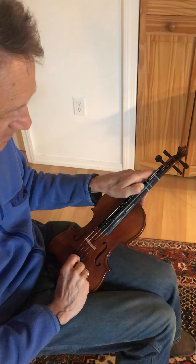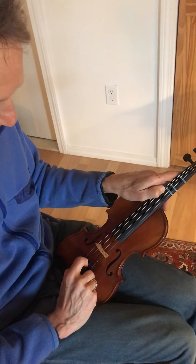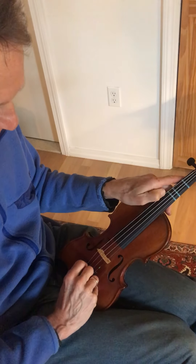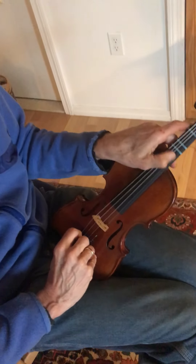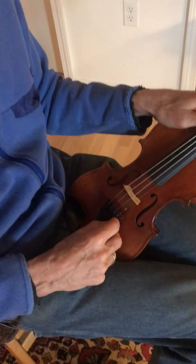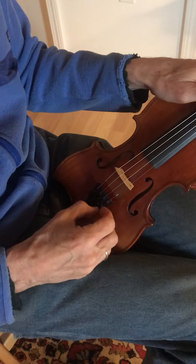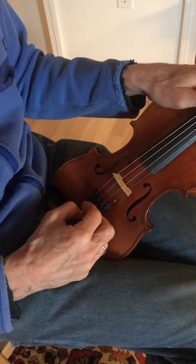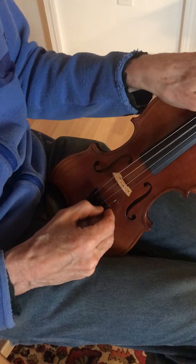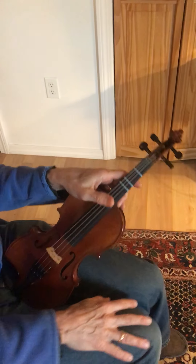Now go down to the fine tuners. Basically we're in tune, so just fine-tune each string. To make it higher, go to the right — righty tighty. To make it lower, go to the left — lefty loosey. Check with your tuner on each one of those strings. Hope that's helpful!